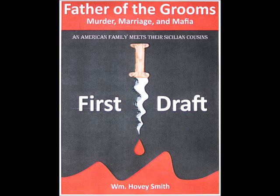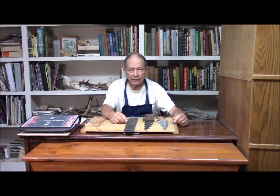My book is Father of the Grooms, and Luigi the Claw uses a very distinctive knife, as shown on the cover here in a wooden model. We've now made the one that will be used in the movie, and here is how you go about doing such a thing. This is Hovey Smith, the Backyard Sportsman.